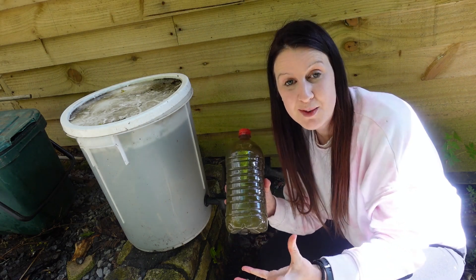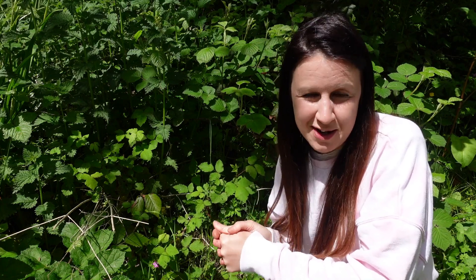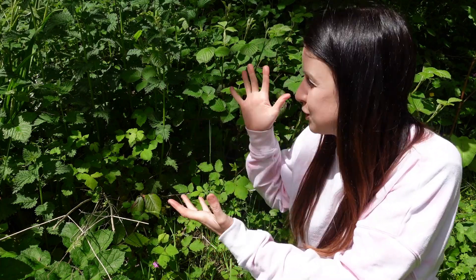You can make this fertilizer for absolutely free using nettles from your garden. I am so lucky in my garden because I have a number of really big nettle patches, just like the one behind me. But before I show you how quick and easy it is to make this nettle fertilizer, I just need to tell you something really important first.